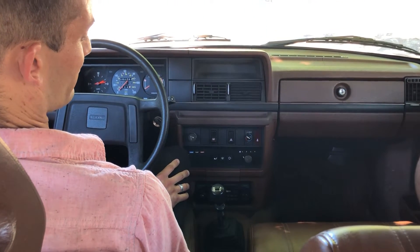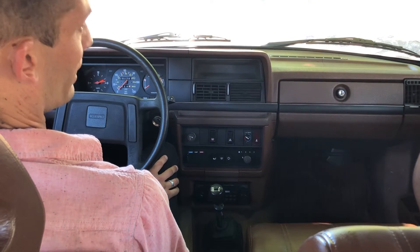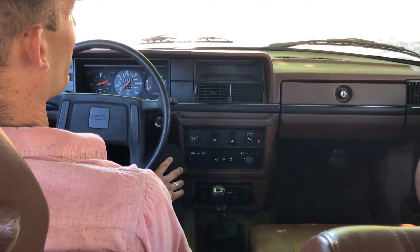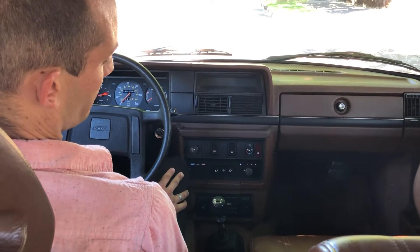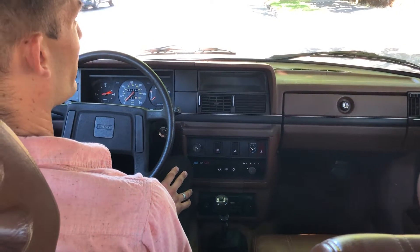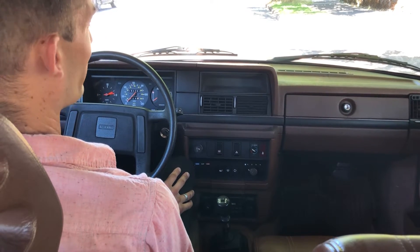I'm gonna start the car and show the cassette player functioning, and the AM radio functioning, and the FM radio is just static — I will show that as well. I will also show the fan working. There's a little bit of noise on the fourth setting but otherwise it's very quiet.